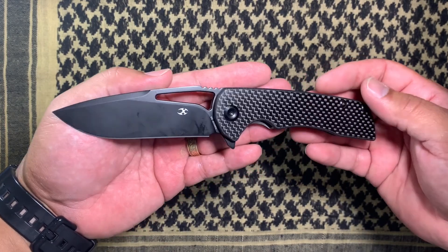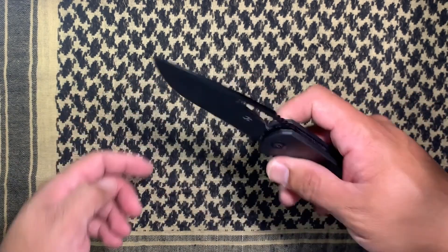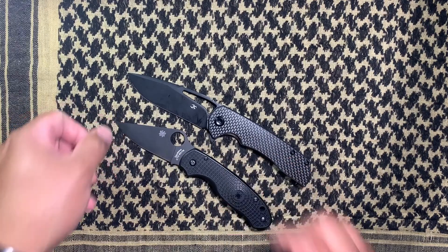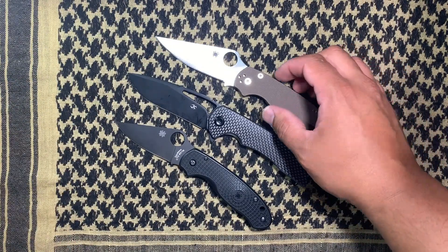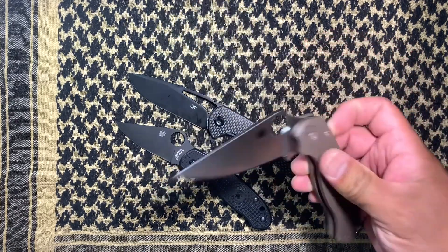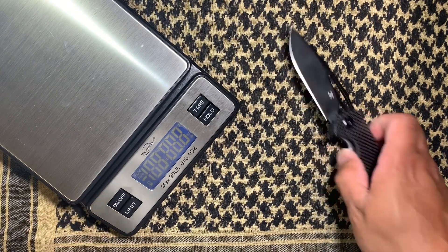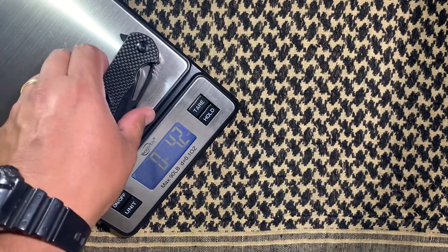It's not huge, it's not small — it's kind of a medium size knife, but it definitely feels husky, feels really good, feels like it's ready to work. Size-wise, I'll put it next to a pair of knives so you can see it's pretty much right in between there. Let's go ahead and get a weight on this thing real quick — four point two ounces, so nothing crazy.